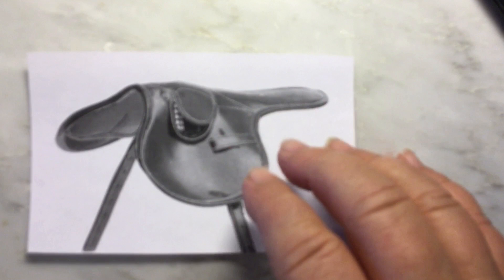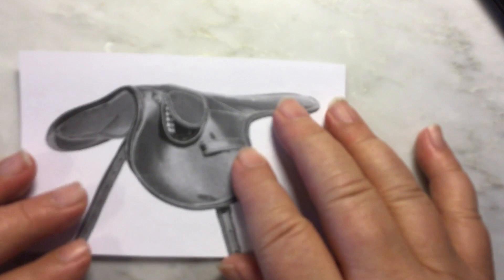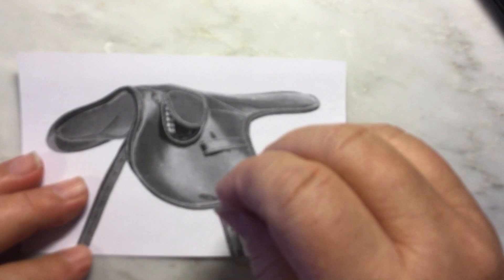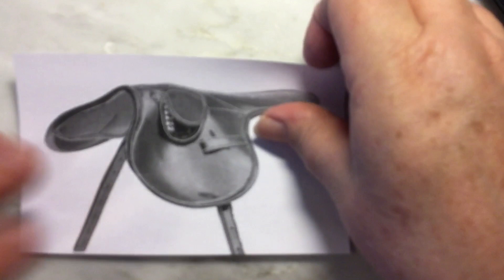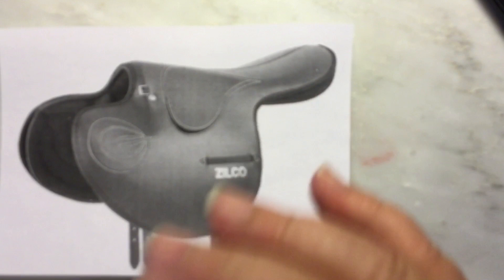Today we are going to do a flat racing saddle — flat meaning they race on the flat, not over hurdles. This is a very simple one that I've designed my pattern after. There are different types, so I don't want anybody to say that's not what so-and-so uses — there are different types, and this is the one we're going to do.